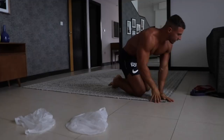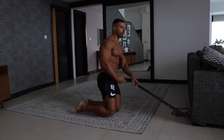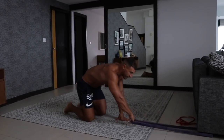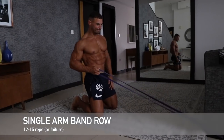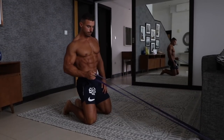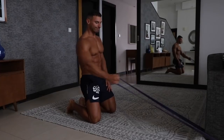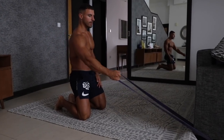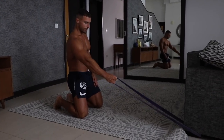Once you've done that, we're going to go on to single arm band rows. When I'm at the gym I'm doing a one arm dumbbell row with more than 40 kilograms, so realistically it's going to be quite easy for me, but I'm going to try and make it as hard as I can — we're going to slow the tempo down. Ideally hold the squeeze at the top of the movement for a good two seconds. The sturdier the furniture and the more resistant the band, the better it's going to be for you.